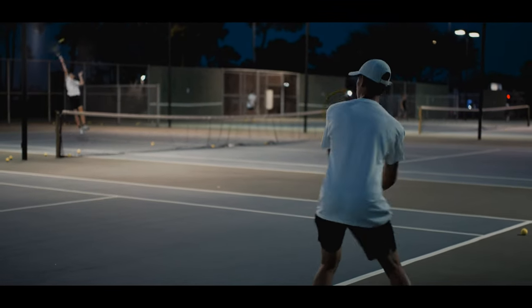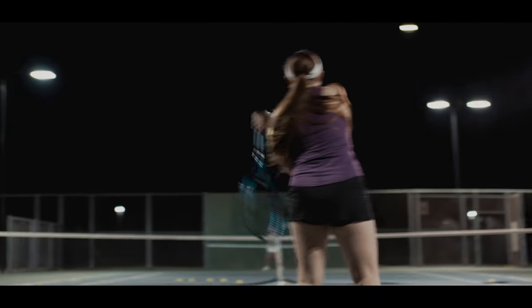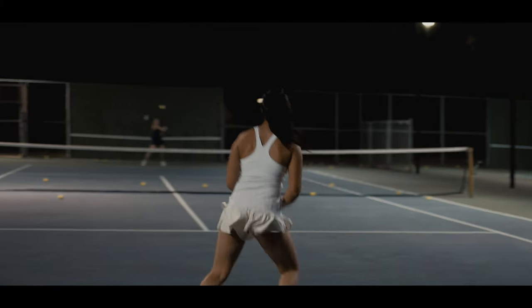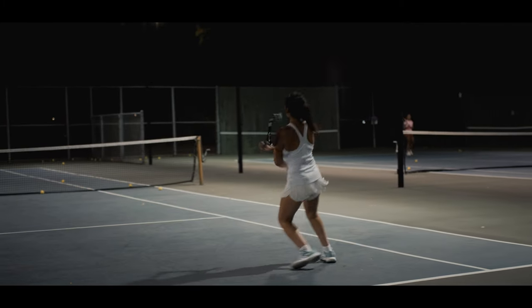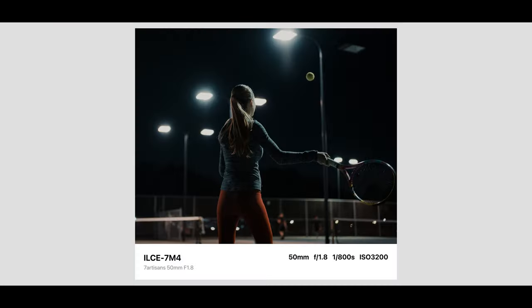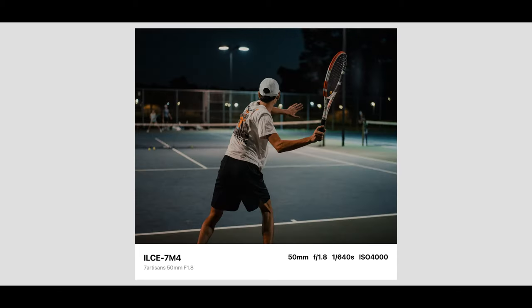It had crisp video while I was tracking my subject, shooting at f1.8 mainly to let in the most light and retain information without cranking up the ISO. Surprisingly, this worked out a lot better than I thought. Even the photos turned out smoother, nicer, and sharp. It captured the autofocus quite nicely, which was something I was really hoping for, because a lot of third-party lenses on the cheaper side can have autofocus issues.